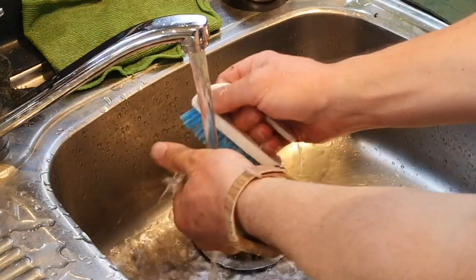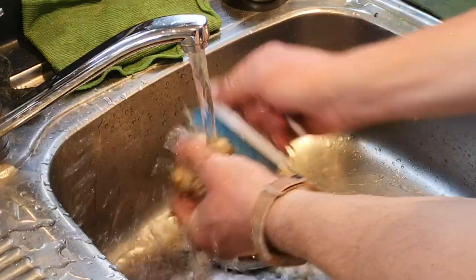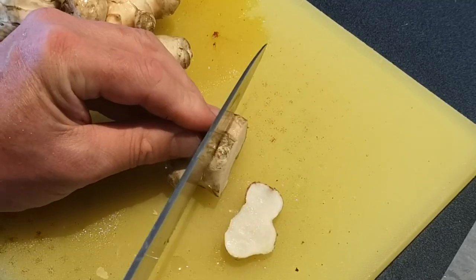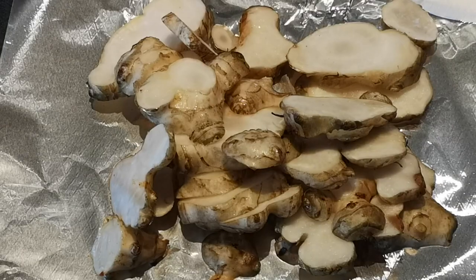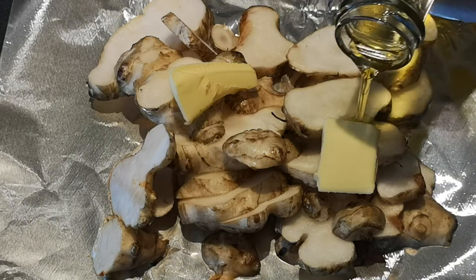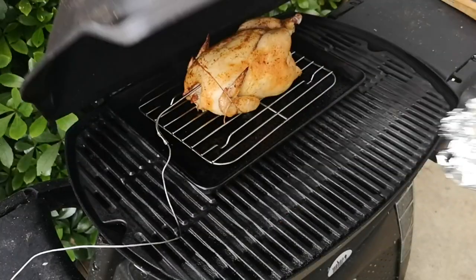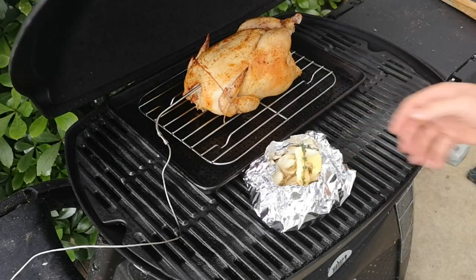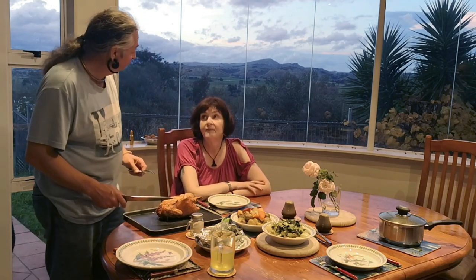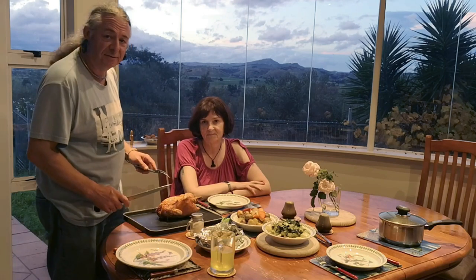Scrub them up. They're fresh, so they don't need peeling or anything. Slice them. Put them in some oil with a bit of butter — olive oil, our own, of course. Garlic salt, a little bit of pepper, and drop them into the barbecue. One home cooked meal, dear. Looks good. Well, we'll get on with this, and for now, that's your lot, down on Geeko Farm.